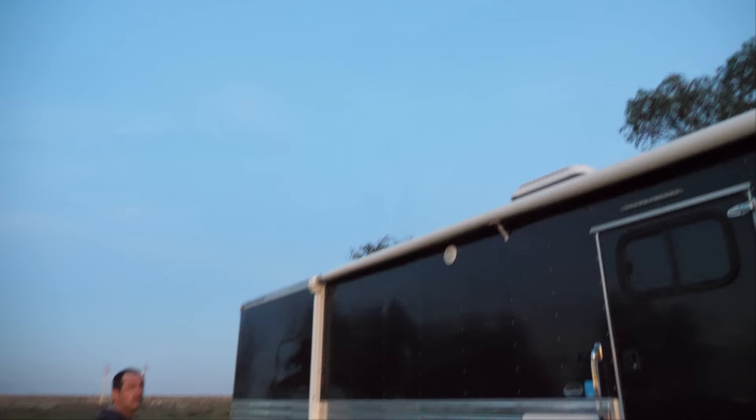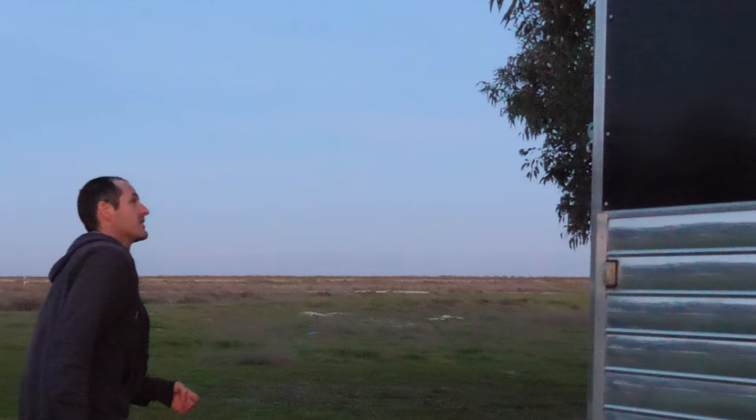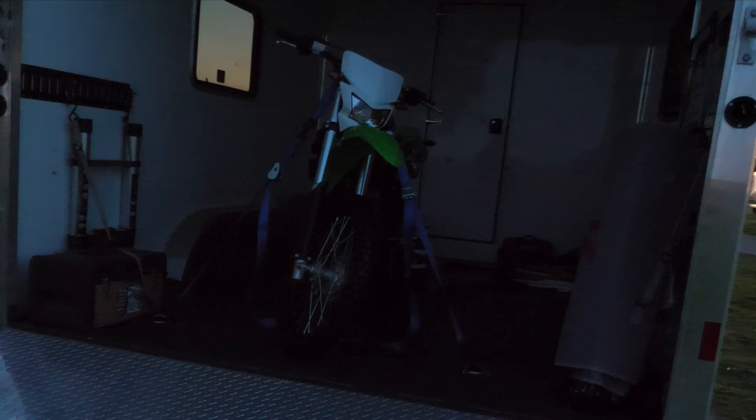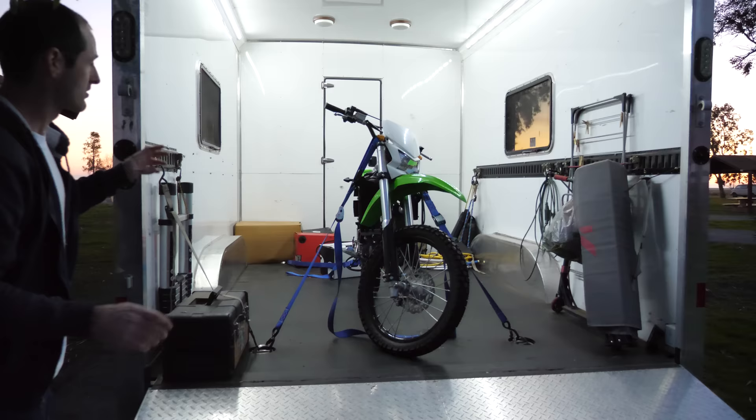Day two. We just arrived at our first campsite — this is Colonel Allensworth State Historic Park in Earlimart, California. We got here before dark, which is nice, and the sky is clear. Let's open up the garage and see if there's any devastation. The smart person would probably check their load partway — so you know that I didn't. Motorcycle's still there. We will do a little bit of work on the KX100, but not much because I'm tired.